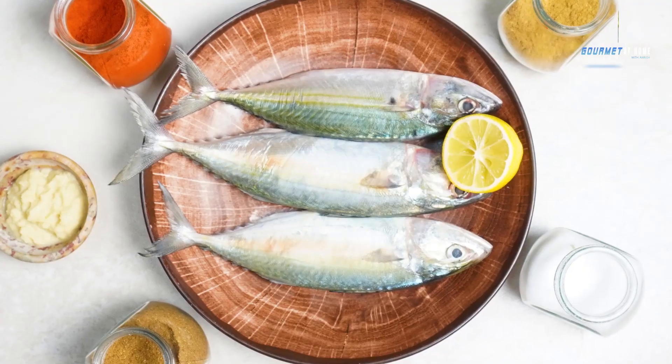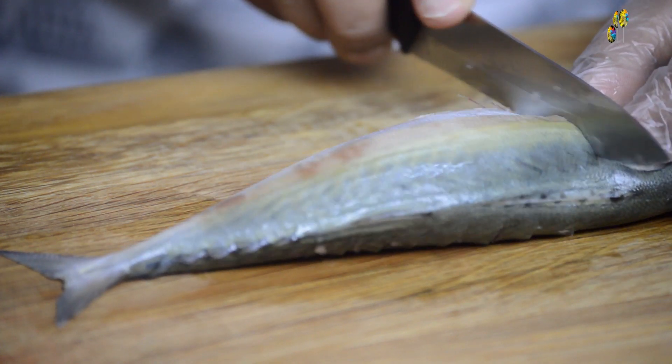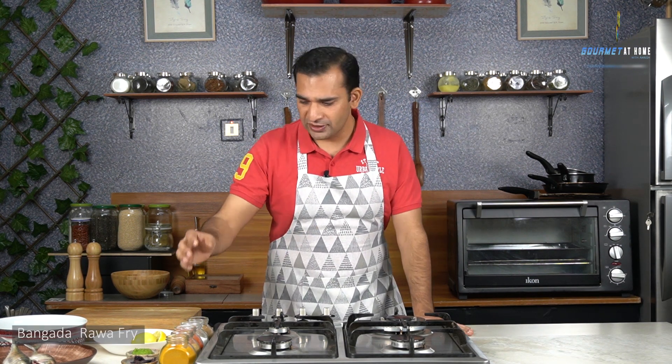For this recipe of Bangda Rava Fry, we will be using mackerel fish. We have cleaned the fish and put incisions on both sides so that the flavors can penetrate. I have got Kokum, which is a sour plum. We will talk about these ingredients when we marinate the fish. I also have a paste of ginger, garlic, green chilli, and coriander. Along with that, I have garam masala, red chilli powder, turmeric powder, and some coriander powder.